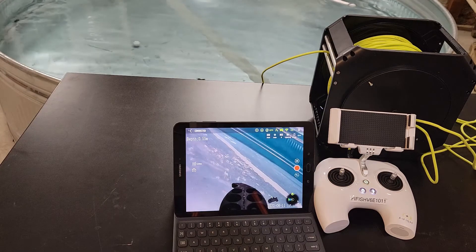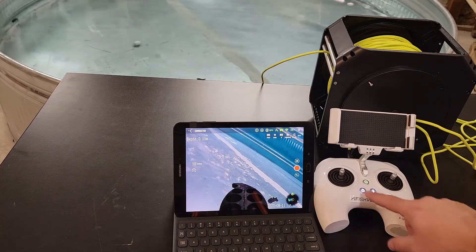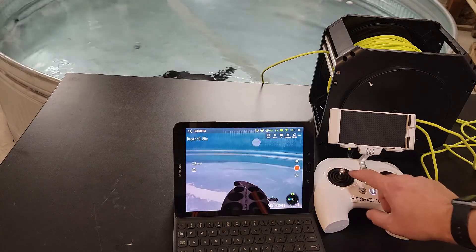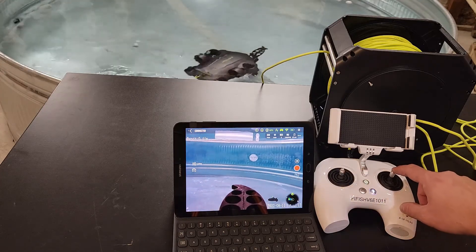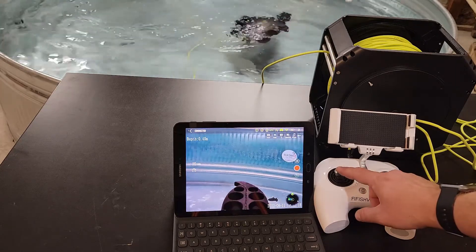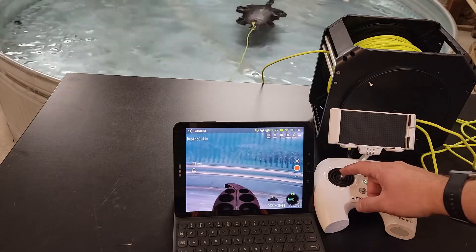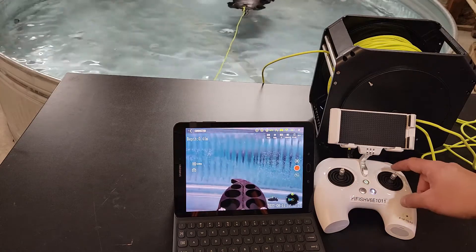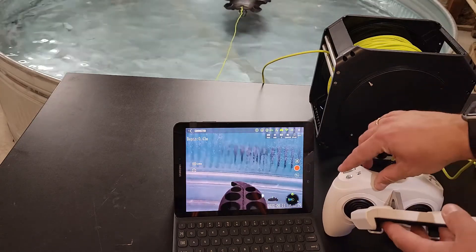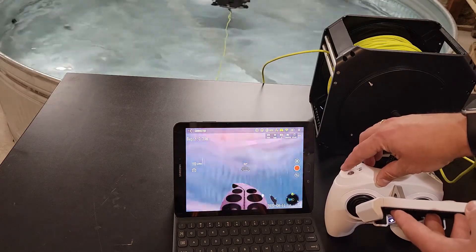I dropped the drone in the water and I'm going to give it a start here. It's sitting on the bottom — I can come up a little bit, I can move forward, left and right, and yaw left and yaw right. If I want to go down I can go down a little bit — this is pretty shallow — or I can go up. On the back side of this remote is a wheel, and using this wheel I can go down or up.